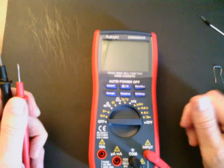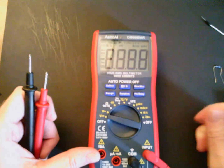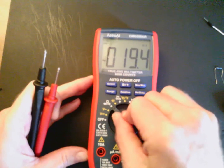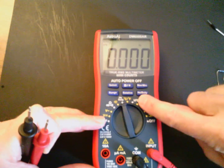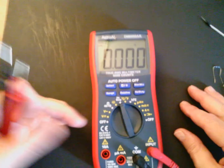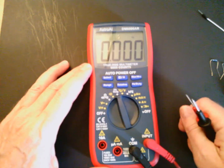To measure the different parameters, the first thing to notice is we have an off position on both ends of this select dial. We can measure DC voltage, AC voltage, resistance or continuity, capacitance, duty cycle. The current measurements are over here. We're going to measure voltage, current, continuity, capacitance, and duty cycle using this dial to make the selection.